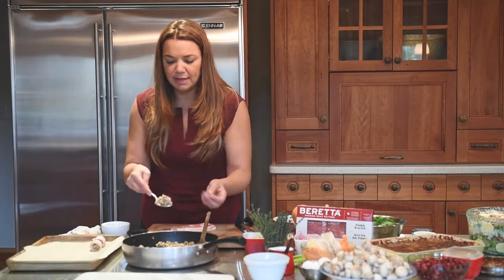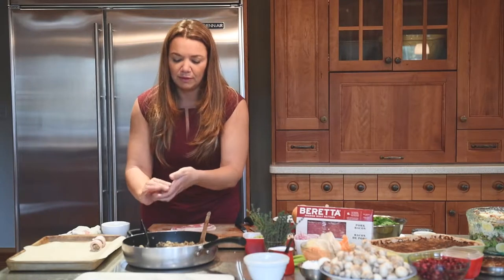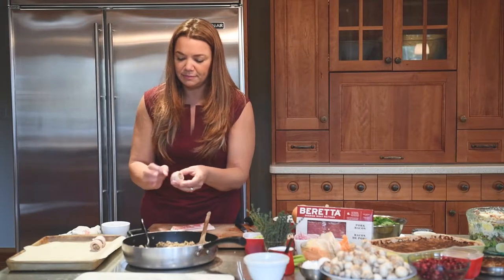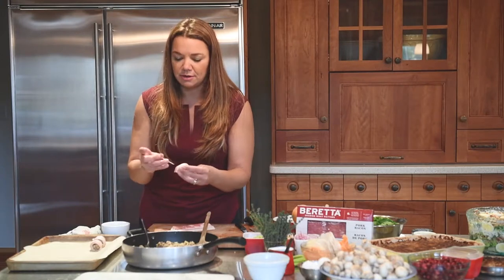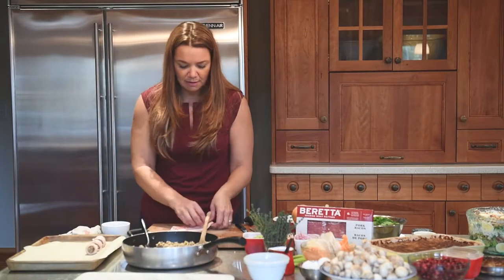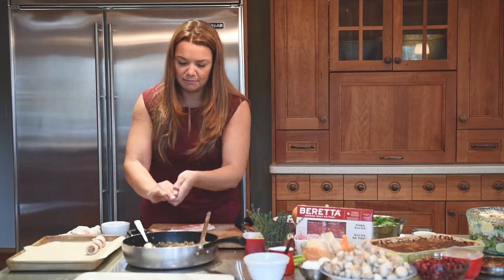Take a spoon and take about enough to make a small meatball — you're literally going to make a small meatball with the stuffing and wrap it in the bacon like so. Make sure you have soaked your wooden toothpicks; don't use plastic, it has to be wood. Soak them so that they don't catch fire. Now we're going to slowly make all our bacon-wrapped turkey stuffing appetizers.